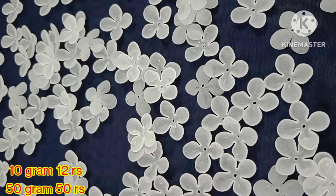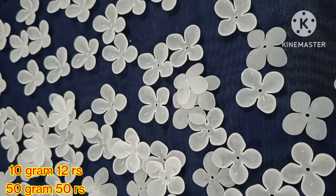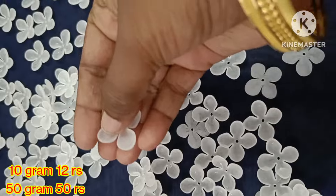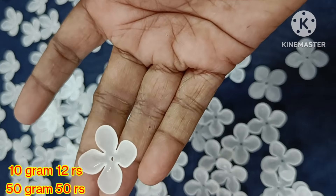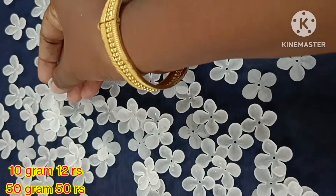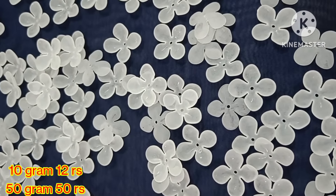Here we can use it for hair bow making accessories, center clip, alligator clip, and jewelry making. Here we can use this for 3-in-1 blouses as well.